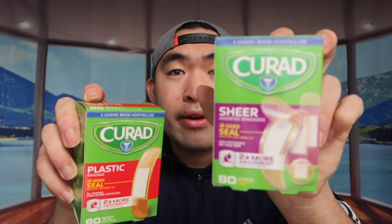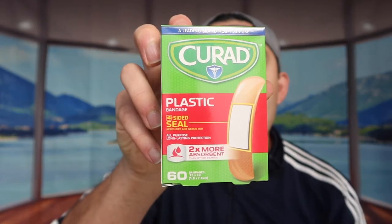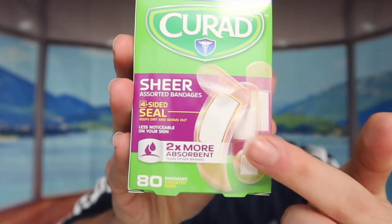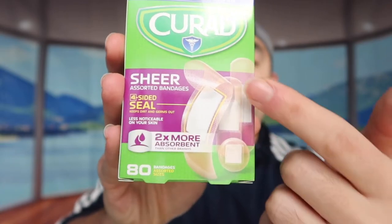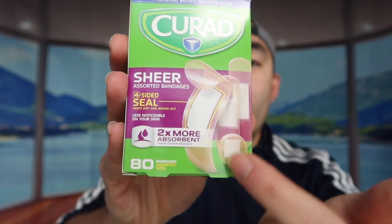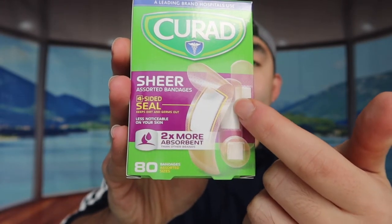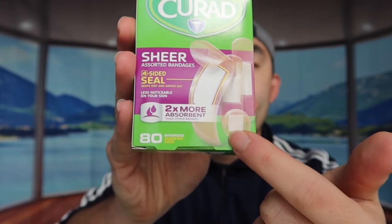The last two in the pack are the plastic one and the sheer one. The plastic one comes in 60 and is all one size. The sheer one comes in 80 bandages in different sizes — there are two regular-sized ones and one small one.